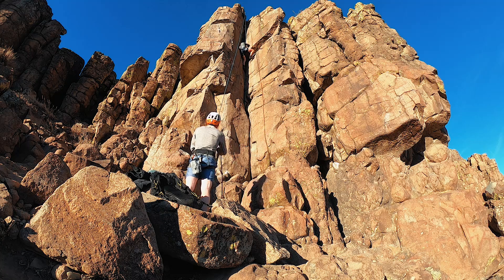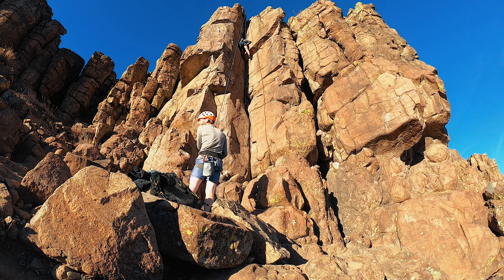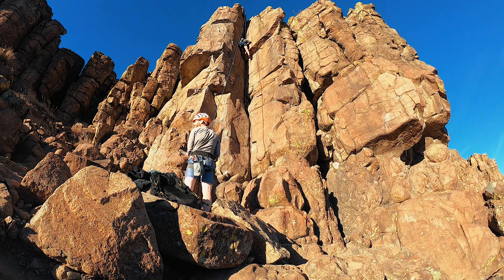The crux of the climb is getting a real result of a slap, roughly two-thirds of the way up. There's a solid hold, but it's a reach with the left arm. You've got to pull yourself up and find small footholds for your feet in this section to get over it.